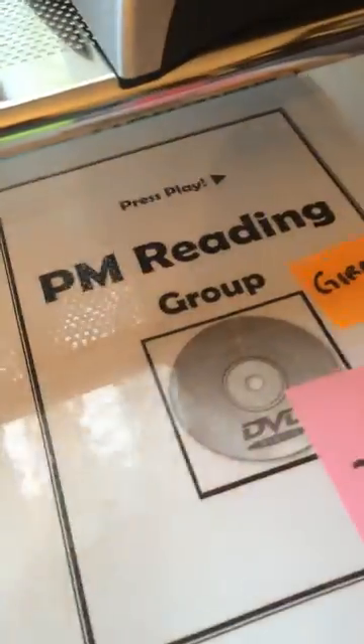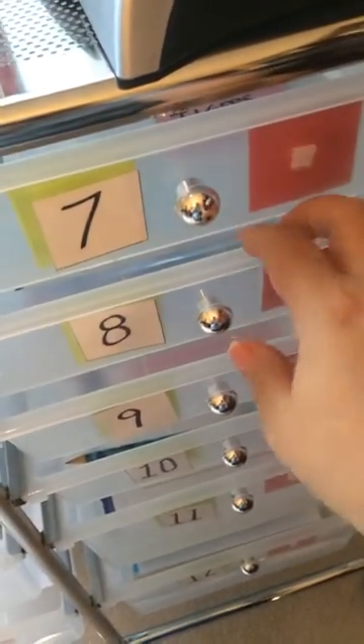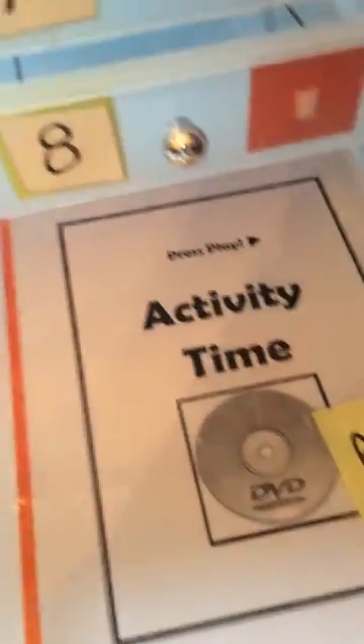I've got post-its on here because I want her to do two reading groups tomorrow in the afternoon. That's why there's post-its on there. She'll just keep coming through all of her bins. There's another 'ask mom' because this is an activity.